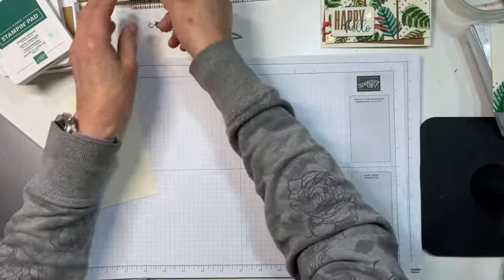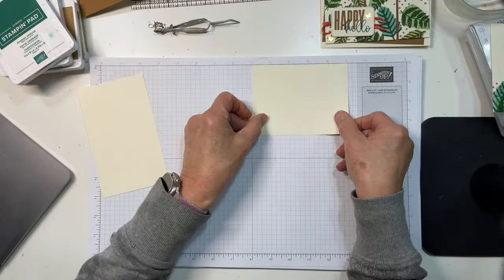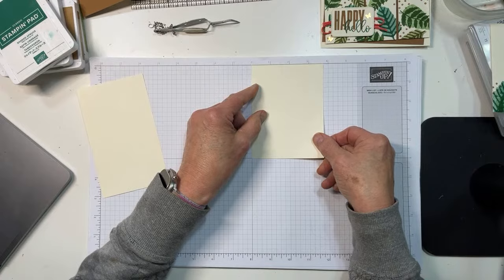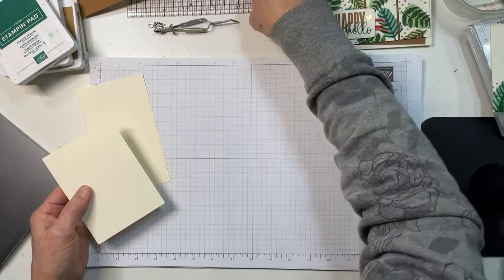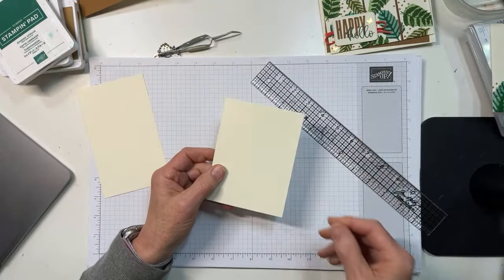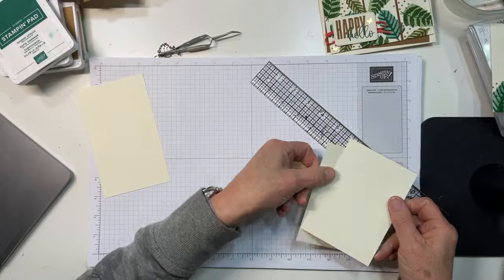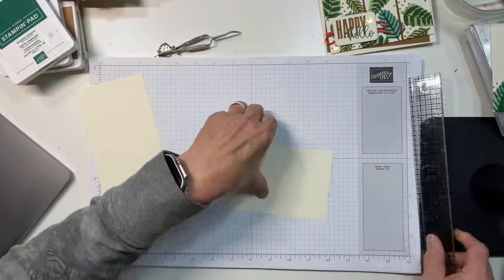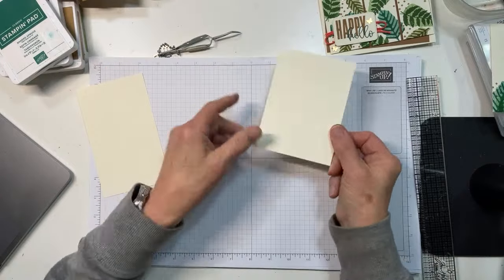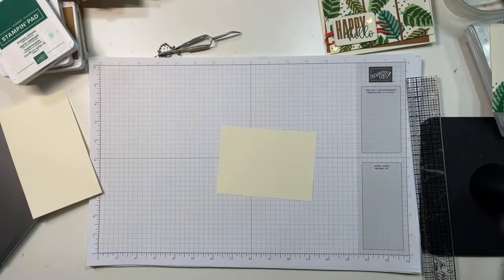We're going to start with a piece of Very Vanilla. This is a little smaller than a normal card front — it is five inches long and three and five-eighths wide. Let me be sure I grabbed the right piece. Yes, I had the wrong one. So: three and five-eighths wide by five inches long — that's where we're going to start with our card front.